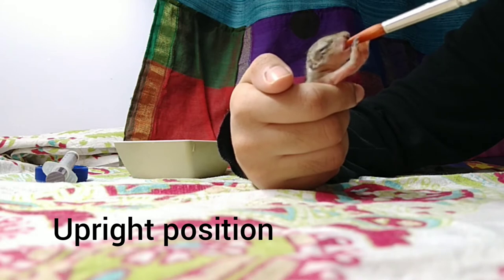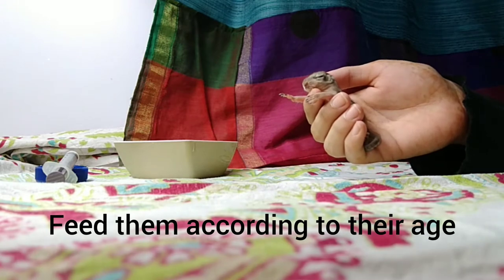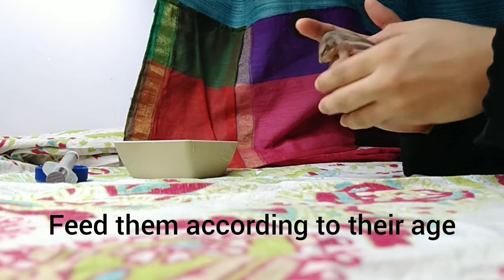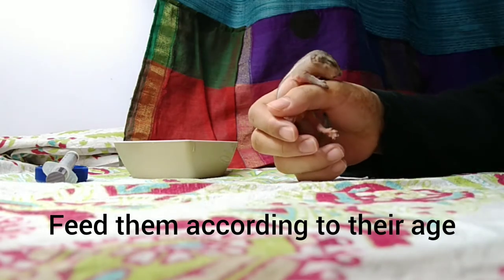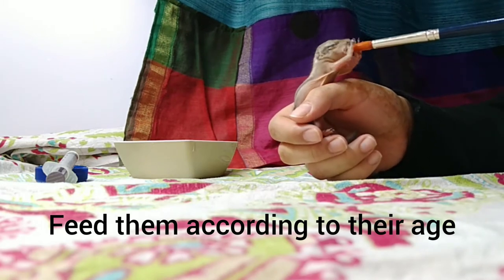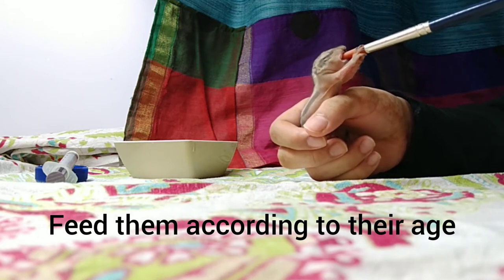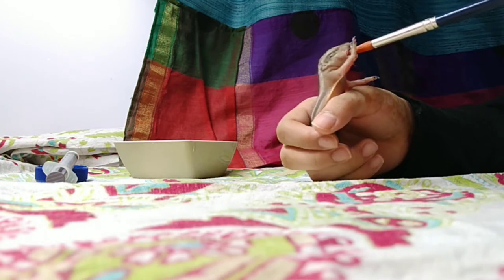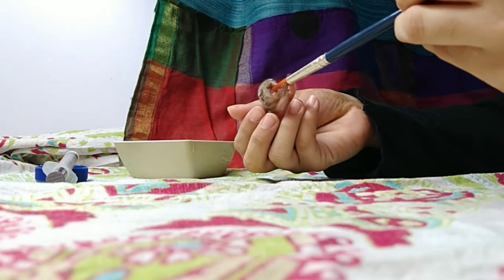Depending on how old your baby squirrel is, you need to feed them a certain amount of milk, so you need to do your research. Look at a couple of baby squirrel photos so that you can compare the similarities and figure out how old he or she is, and based on that give them the appropriate amount of feed.